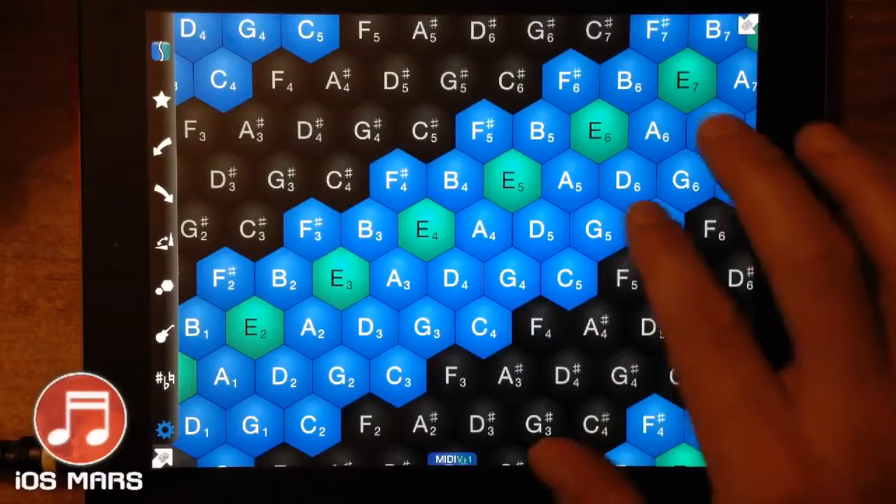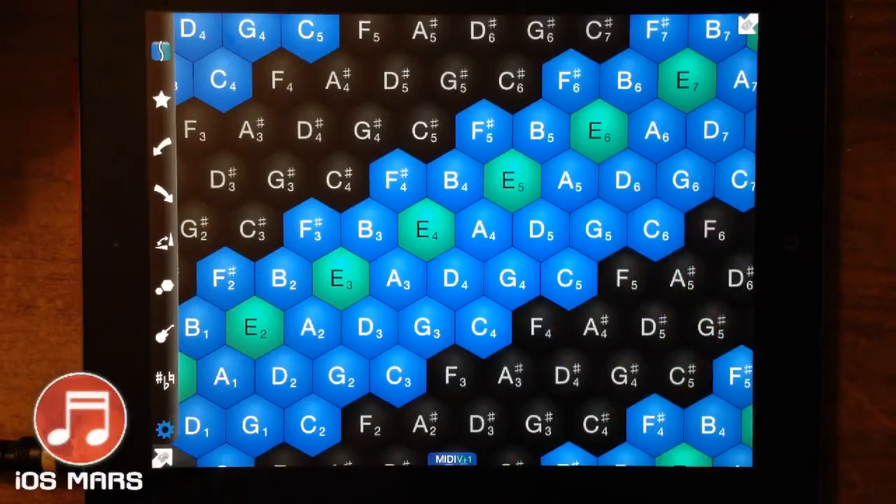As you can see, super super easy to make up quick songs, and I find this a lot easier than a keyboard.